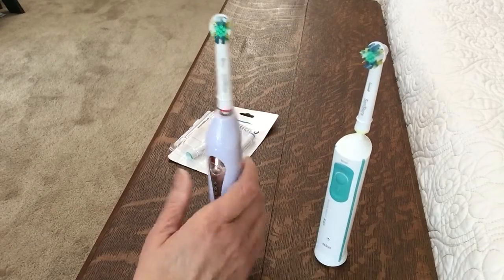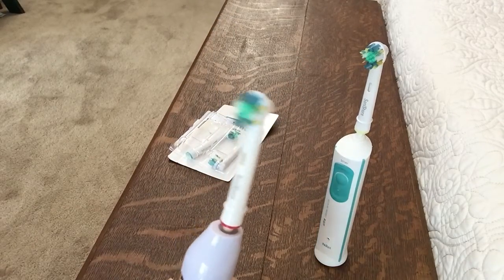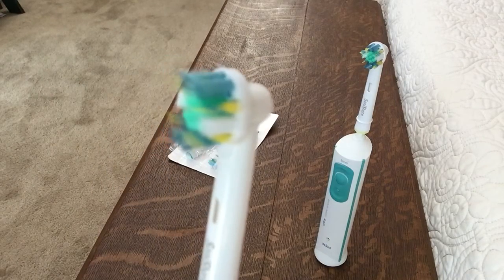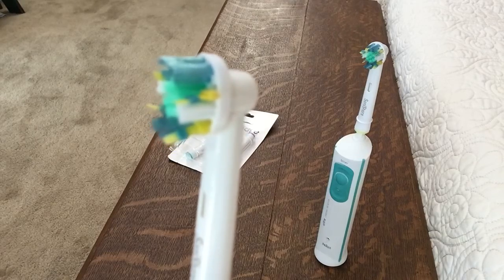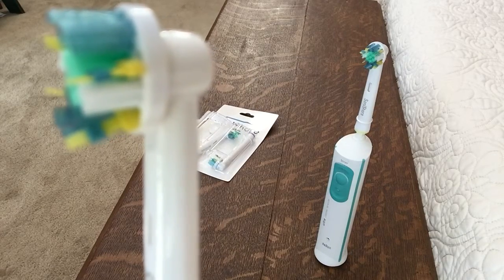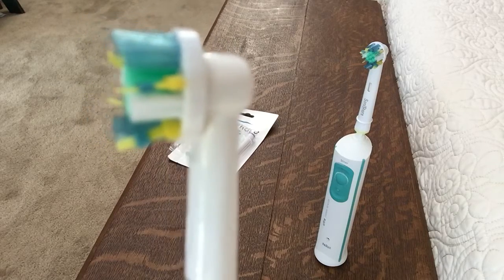That's his and this is mine. See it up close — see those little yellow things sticking out? That kind of is a flossing action.